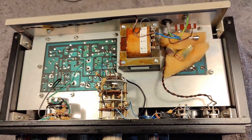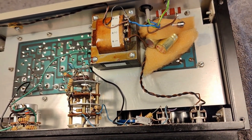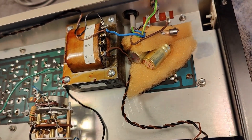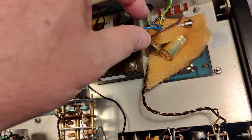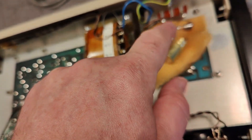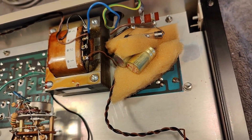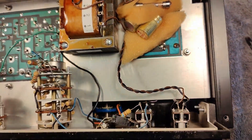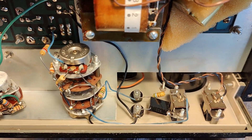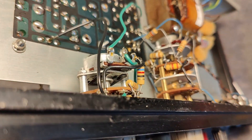I think somebody tried to repair the missing capacitors by just adding more capacitors instead of replacing them. And here is the mains fuse. I think we can fix this so it's not so dodgy, this repair. And here we have the outputs and the output attenuator.